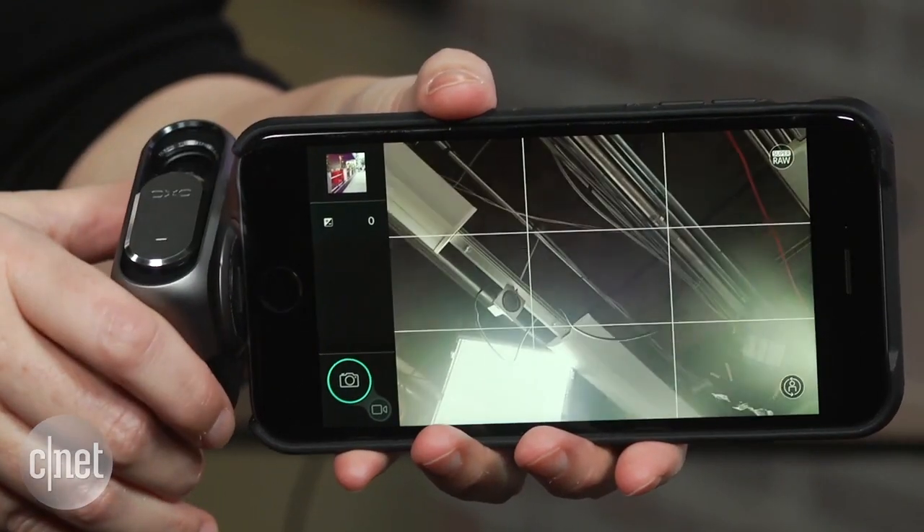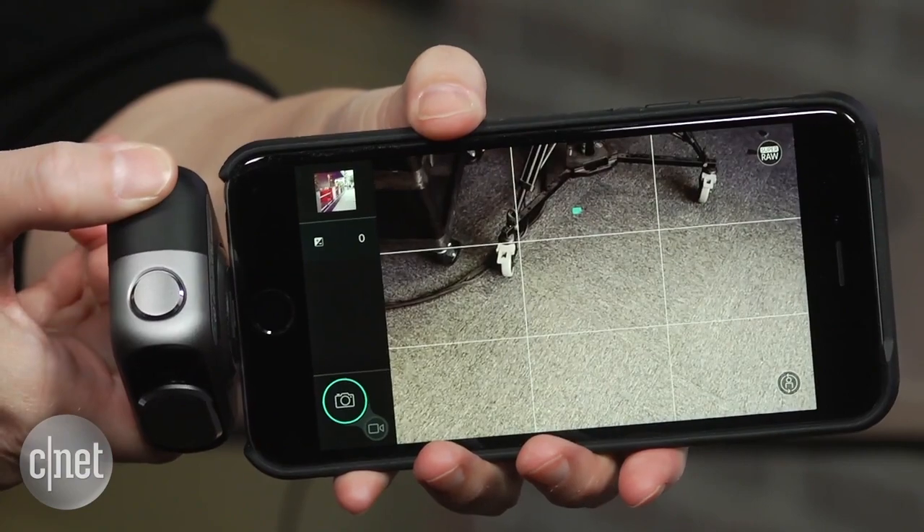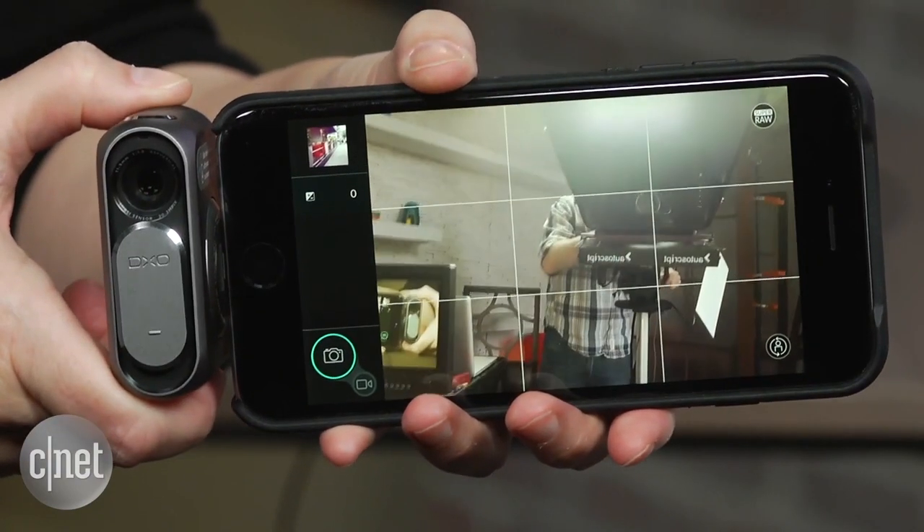It leverages the power of the computer to do a much better job of noise reduction than can be done in a tiny camera. The photo quality is, of course, better than you can get out of an iPhone or iPad, and it does a great job with selfies.